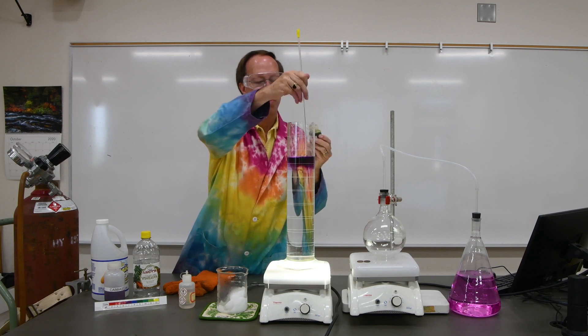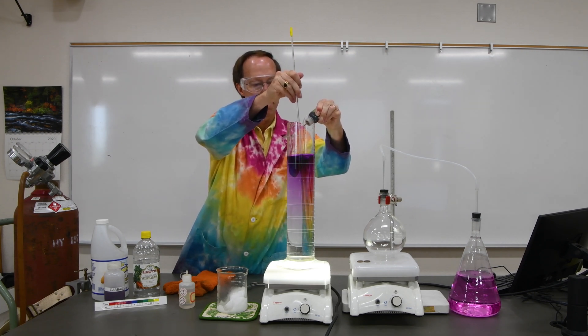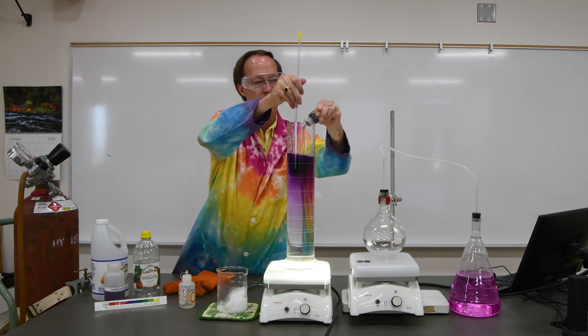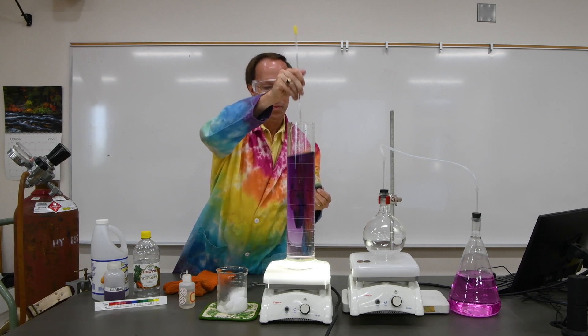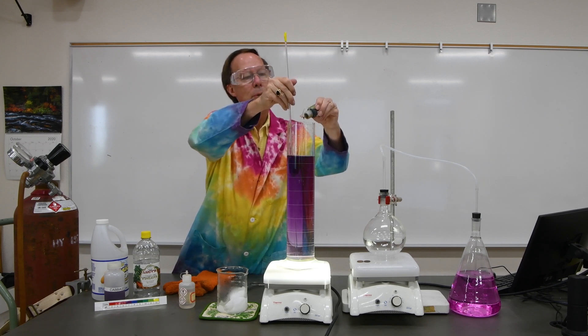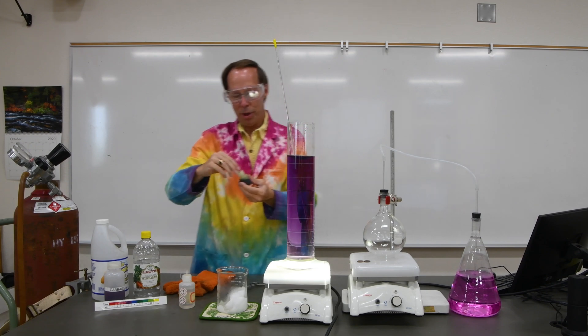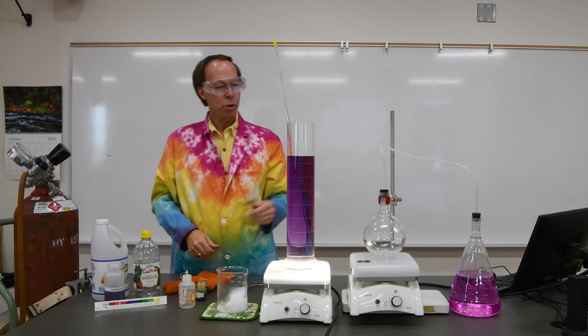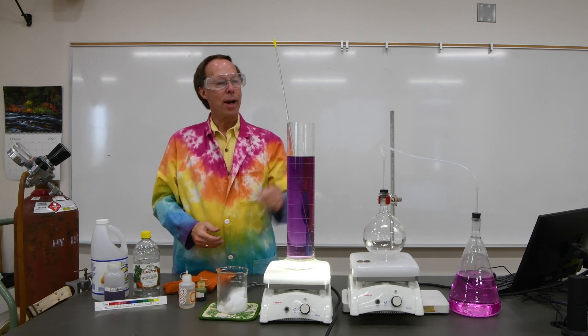We get a lovely nice purple color here. That's a pretty good looking purple color. Now to make the solution acidic we're going to add some dry ice.